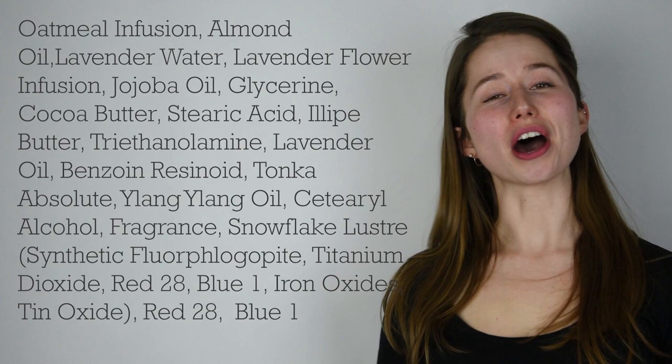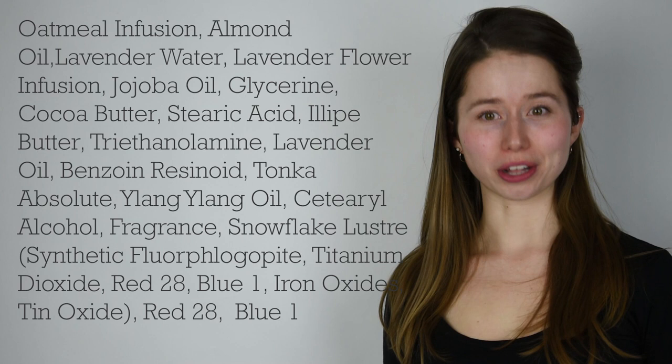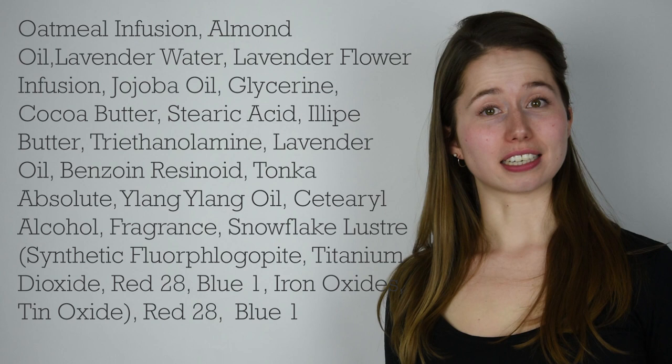Here are the ingredients in the original. We have oatmeal infusion, almond oil, lavender water, a lavender infusion, jojoba oil, glycerin, cocoa butter, stearic acid, lipay butter, triethanolamine, lavender oil, benzoin resinoid, Tonka absolute, ylang ylang oil, cetearyl alcohol, fragrance, and a snowflake luster which is mostly for shimmer and color. And then we have some more color at the end: Red 28 and Blue 1.